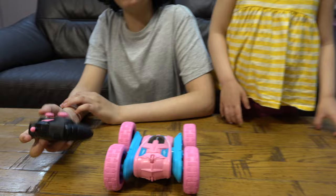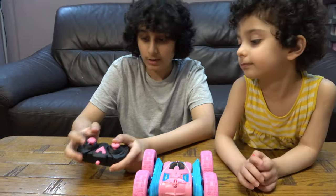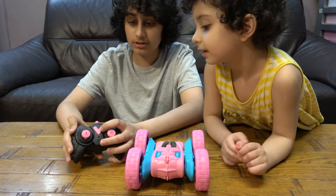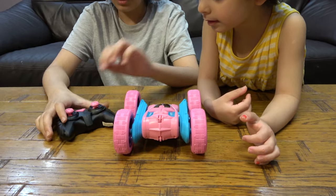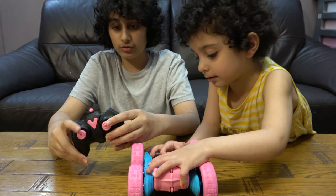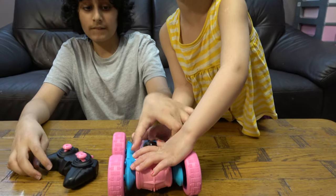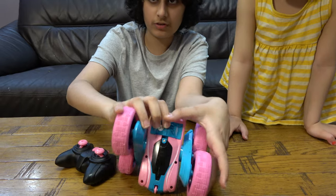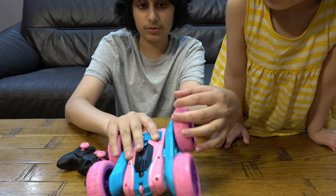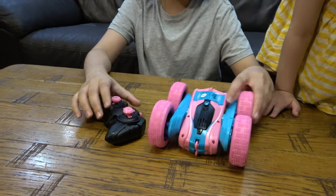In a later video we're going to be playing with it because right now we need batteries. You press this to turn it on, and then you can use these to move it. This button controls it, and basically these are the wheels — so when you do this it can spin around and the wheels can move like that.